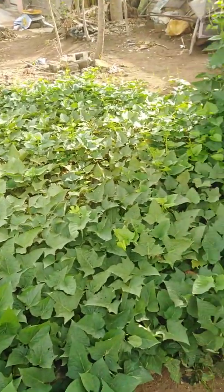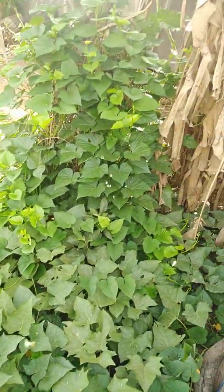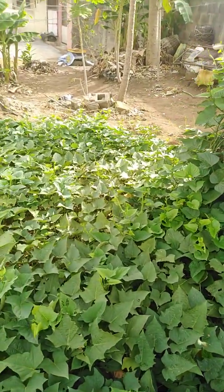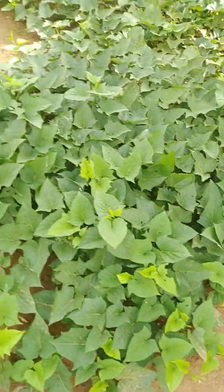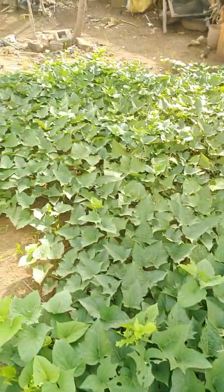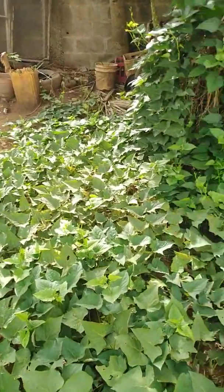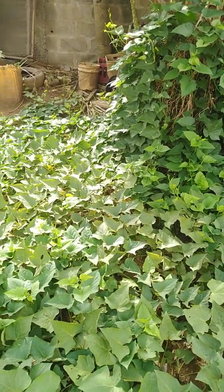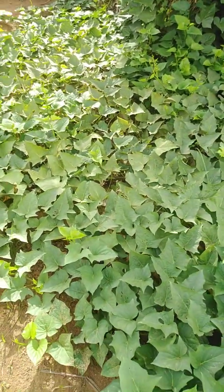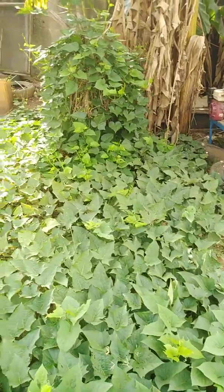This is the little potato plant at my place with the use of Super Grow. For the past two weeks we've not actually applied Super Grow on this plant — look at the way it's still green. That is what Super Grow does for your farm.